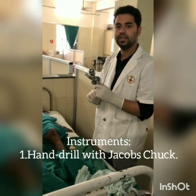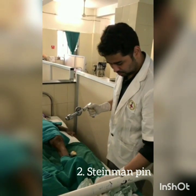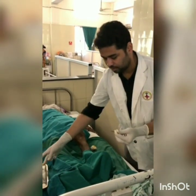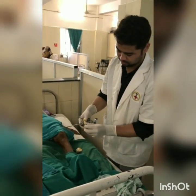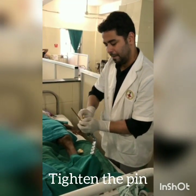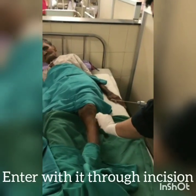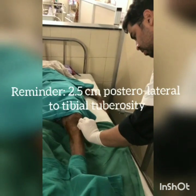This is a hand drill with Chekopsan's chuck, and this is the Steinmann pin which we are going to insert. We have to clean the Steinmann pin with betadine, then insert it into the hand drill. This is the key with which I am tightening the pin. We have to go through the entry side, which is 2.5 cm lateral and posterior to the tibial tubercle.